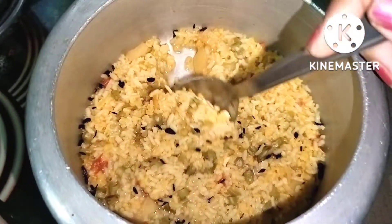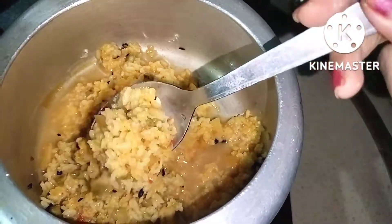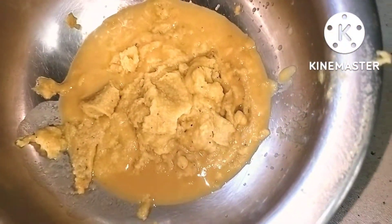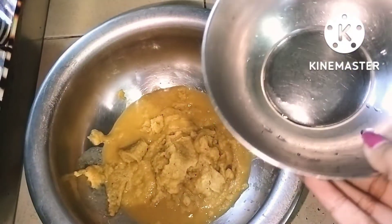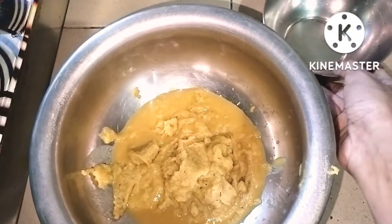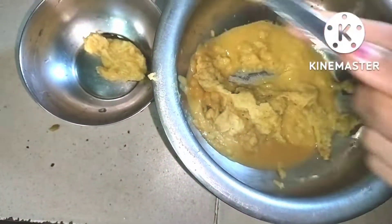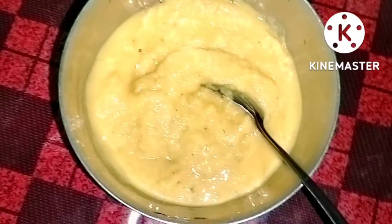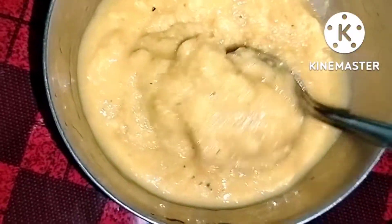This one is ready. I have been ready and I am not sure how to put a baby's food in the morning. I am very happy to be here. You are ready to enjoy all the vegetables.